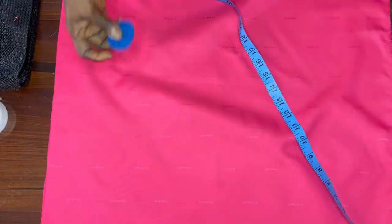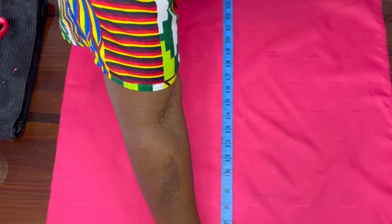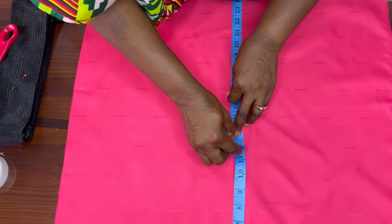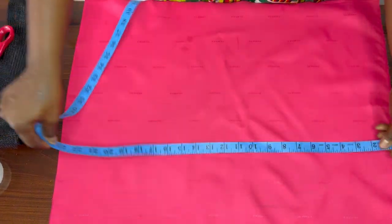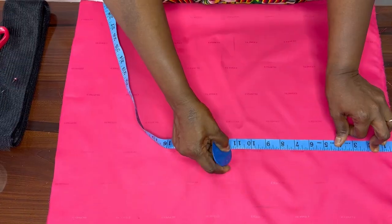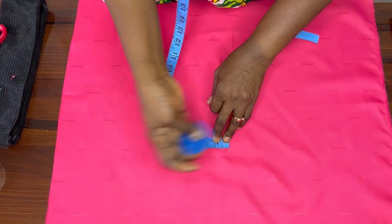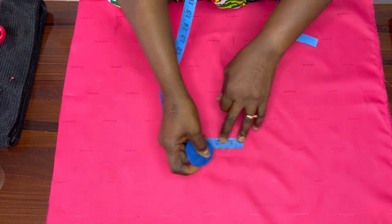I fold it into two. I have here 24 inches by 24 inches, so the length and breadth is 24. I get the midpoint of 24, which is 12 inches, and mark it here as well. So on this point I come to this side.